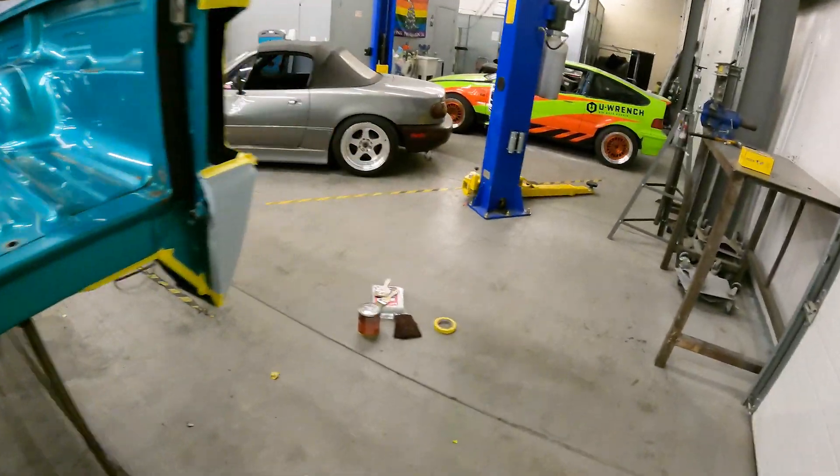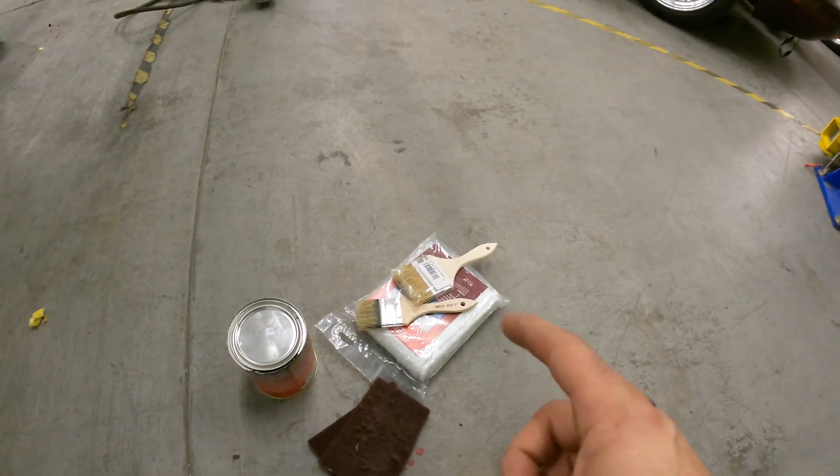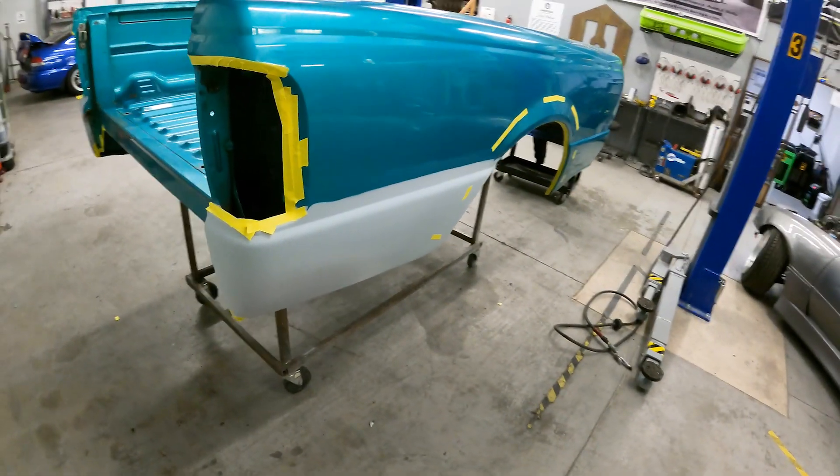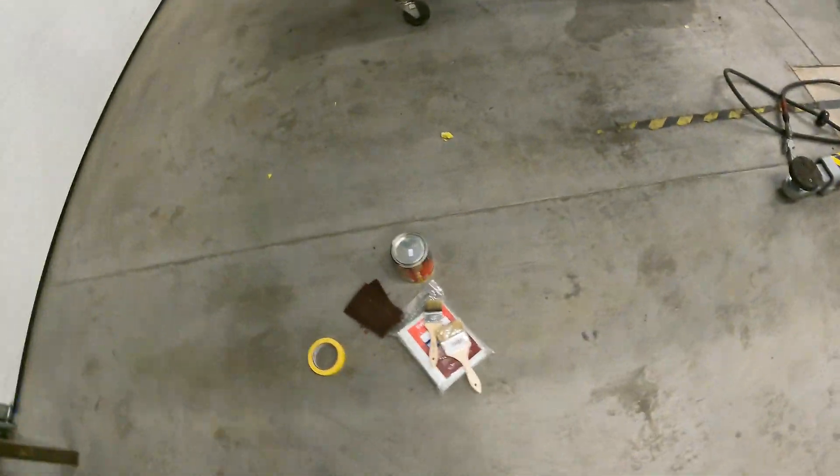Honestly, I can probably get into the nooks and crannies a little bit better by just reaching up by hand with the brush and getting stuff in there, rather than trying to fit a spray gun up inside the grooves. So let's get started on this.